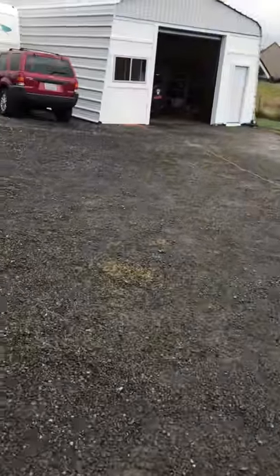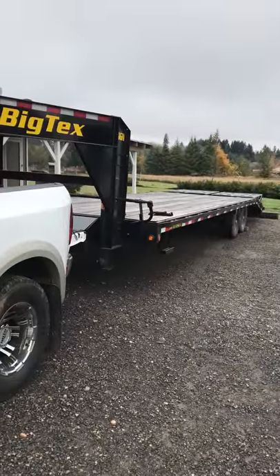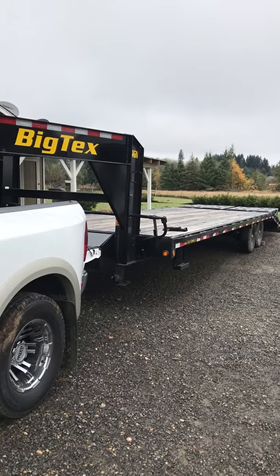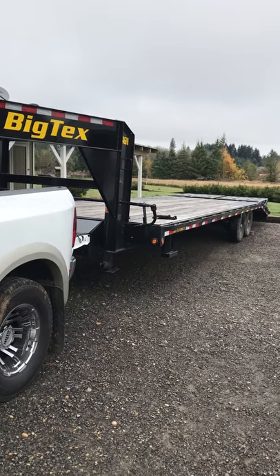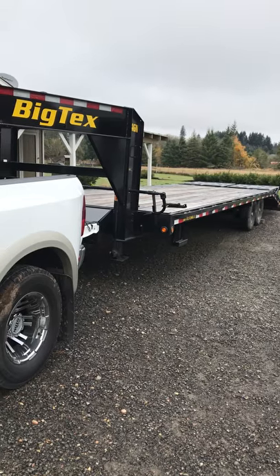I'm still working on getting this thing inspected. It got screwed up — I was supposed to get an Iron Bull but it never showed up, so they ended up getting me this one. In the long run I'm gonna be better off; it holds my weight. As you can see it's not level, so we're gonna work on getting it level — we'll go ahead and walk through that.